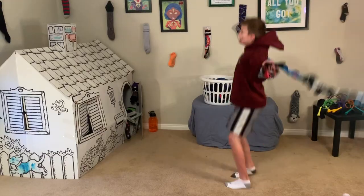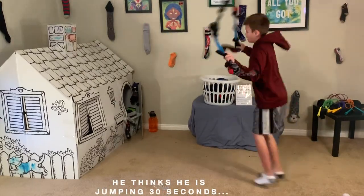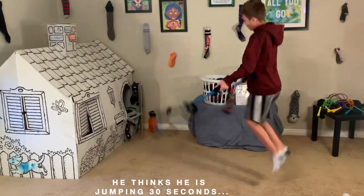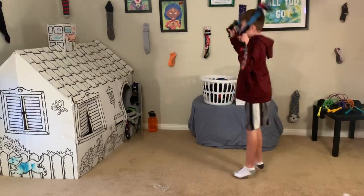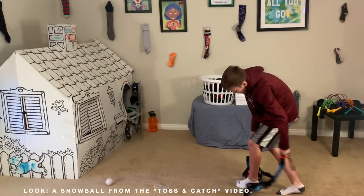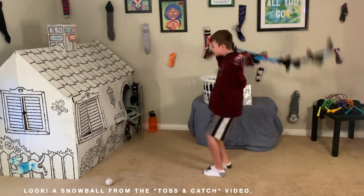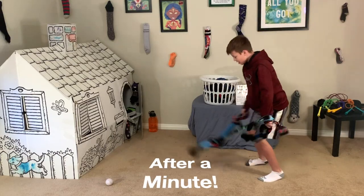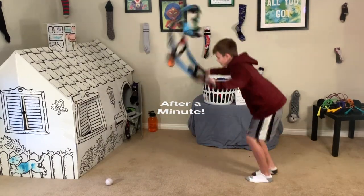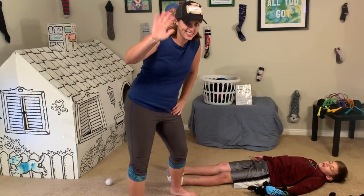Now that you have your sock rope, go have some fun. Be safe, make sure you have your own space. Almost there — you can do this! Five, four, three, two, one — and he did a whole minute! He's tired. Have a great day!